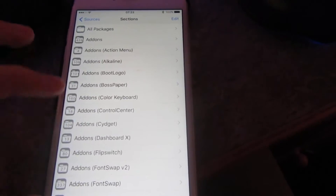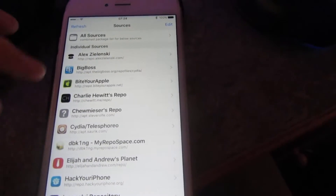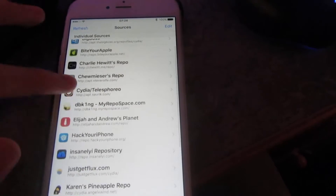So load up Cydia after your device is jailbroken. Go to Sources. There's a certain source right here — ByteMyApple right there.